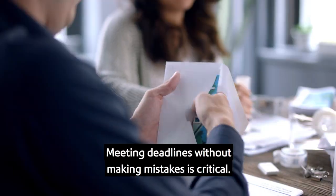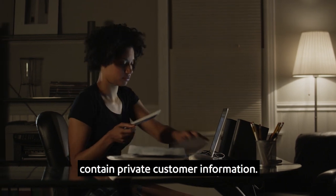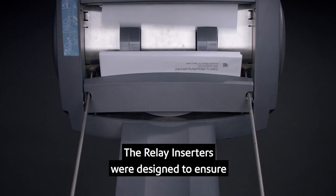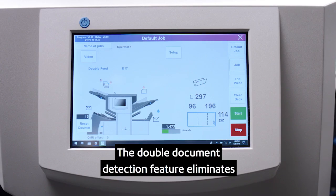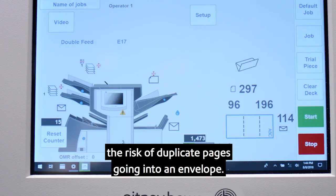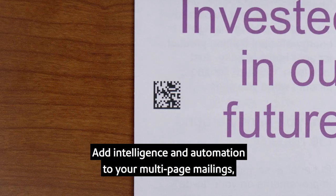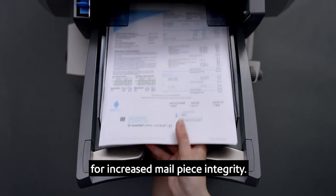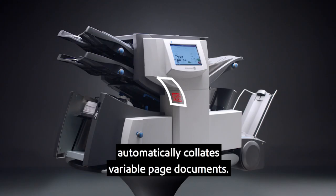Meeting deadlines without making mistakes is critical, especially when your documents contain private customer information. The Relay inserters were designed to ensure that each mail piece is assembled accurately. The double document detection feature eliminates the risk of duplicate pages going into an envelope. Add intelligence and automation to your multi-page mailings with the optional barcode reader for increased mail piece integrity. The camera reads the codes and the inserter automatically collates variable page documents.